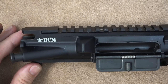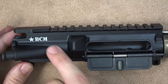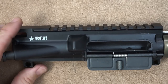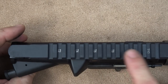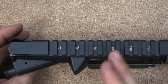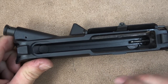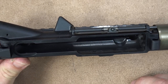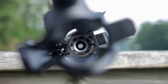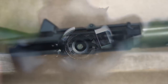Both the upper and lower receivers are made of 7075 T6 aluminum as per mil-spec, as you would expect. We have the BCM logo on the side, the forward assist and shell deflector. We have T-marks on the top so that if you're mounting and unmounting optics, you can mark it and always go back to the same place. The inside has a dry film lubricant when you get it. The rifle also has M4 feed ramps, and of course the chamber and barrel are chrome-lined.